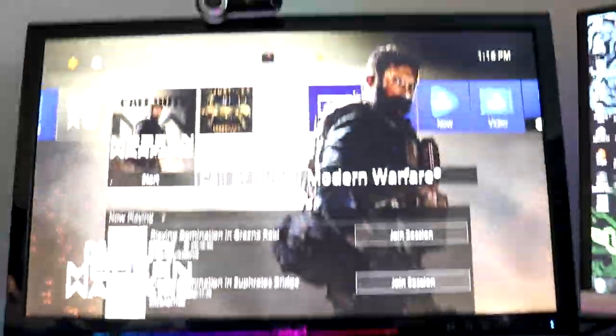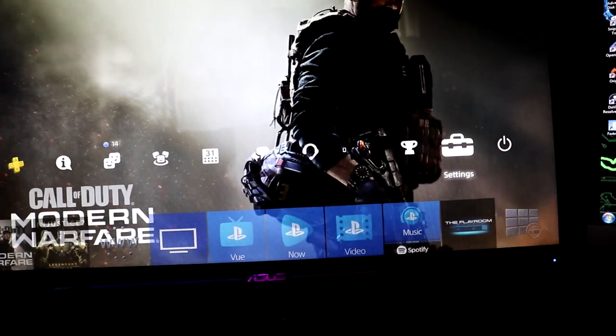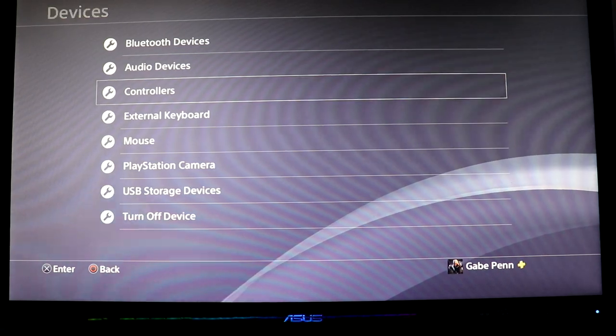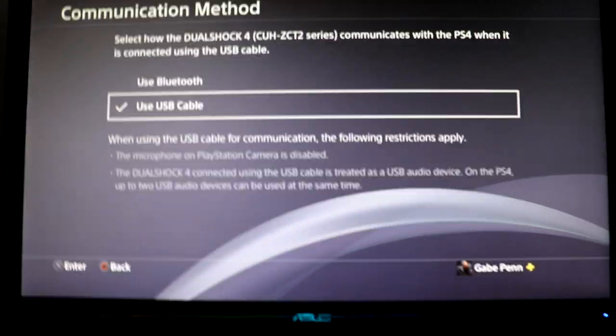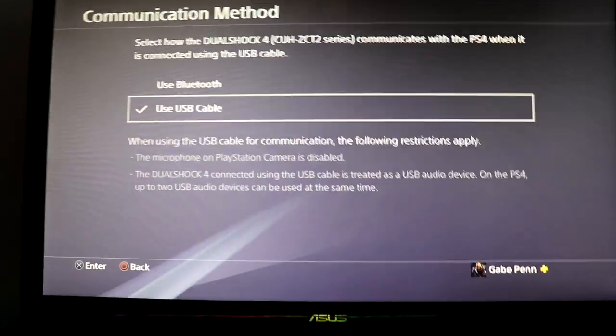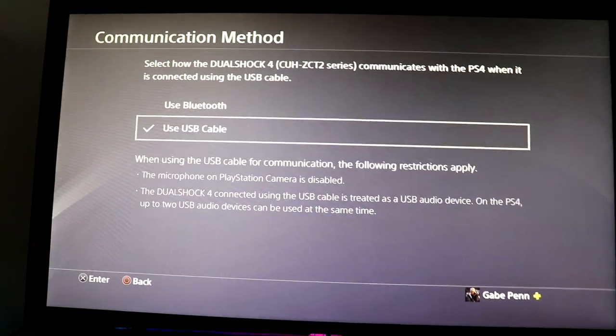So the solution — and as you can see here, I can use my keyboard — is to go to settings whenever your controller is connected for your headset. Go all the way down to Devices, then Controllers, then Communication Method, and select Use USB Cable. This is really important, because if you don't do this, you have to choose one or the other in Modern Warfare, and if you choose your keyboard, everything turns off with your controller and you can't hear sound.